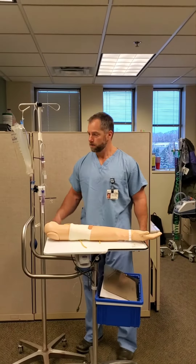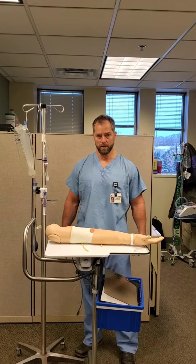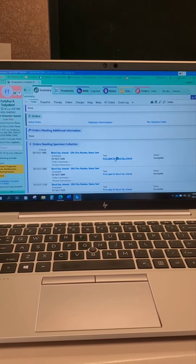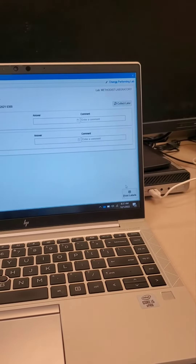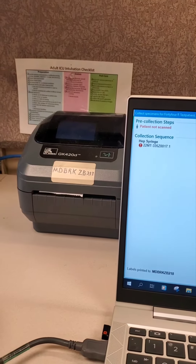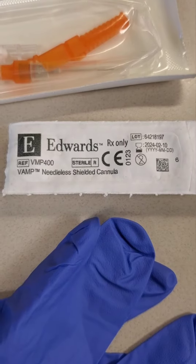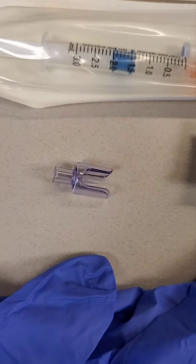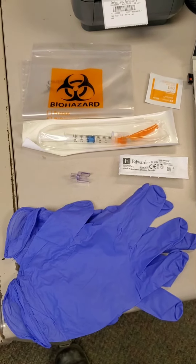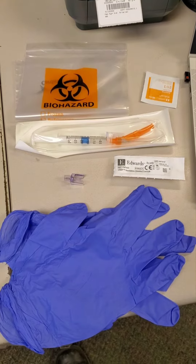This is a quick demo for using the VAMP closed blood sampling system to draw an ABG. Start off by printing your label in EPIC. You will need a VAMP needleless shielded cannula, a biohazard bag, an alcohol wipe, an ABG syringe, and gloves.